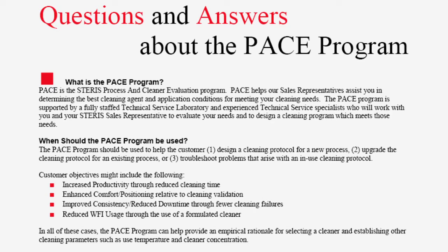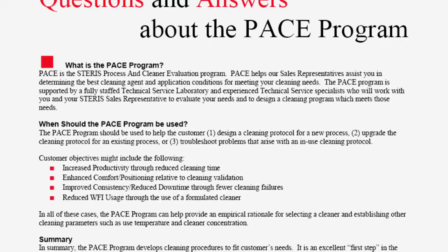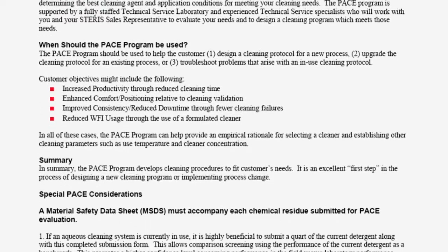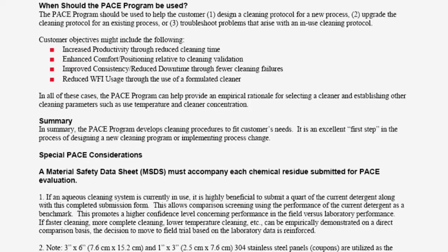Steris' process and cleaner evaluations, called PACE, can determine appropriate cleaning parameters for specific soils, significantly simplifying the cleaning validation process and accelerating cycle development.